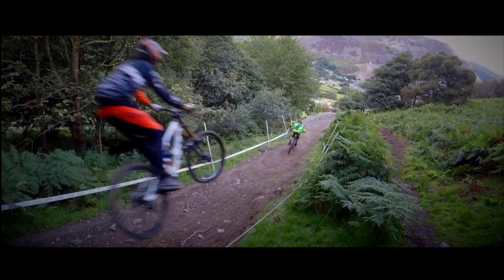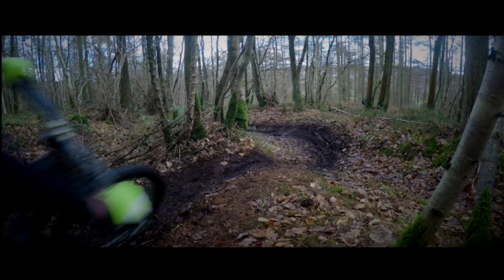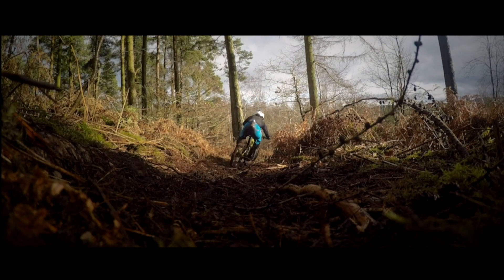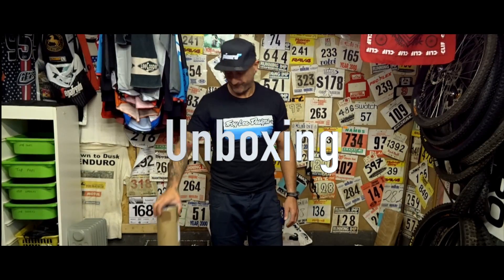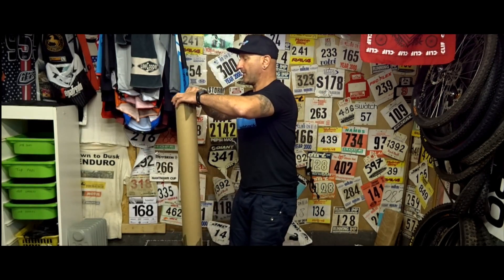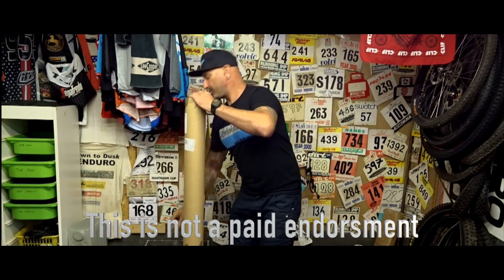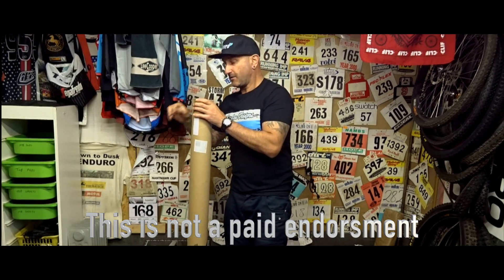Let's get started. Unboxing time — I had a large tube sent over. We'll have a look at what's in it, shall we? Just nip the top off and get rid of that.